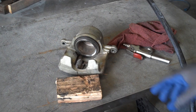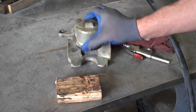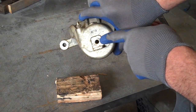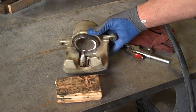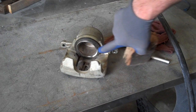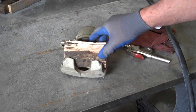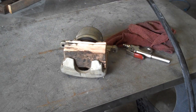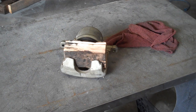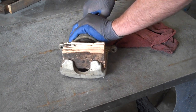The trick is to use a little bit of compressed air and apply the air to the line inlet on the caliper. You want to put a piece of wood between the caliper piston and the caliper body so when the piston comes out, it doesn't damage the piston against the body. Make sure you're wearing safety glasses. Apply some air to the back.